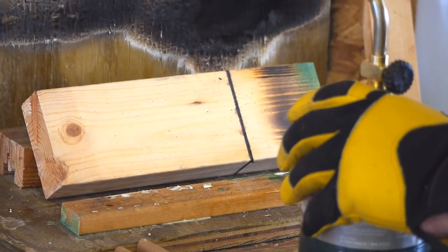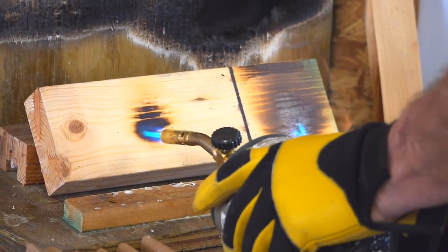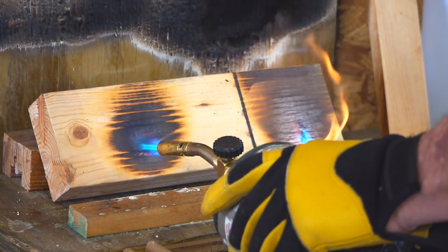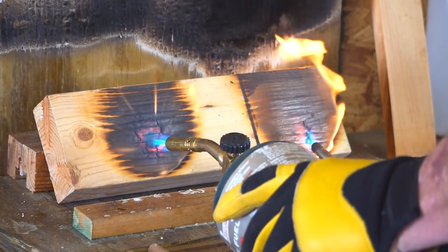We're going to put the torches on. As you can see, the untreated side where the flame is already starting to spread up to the top, where the treated side it's just isolated it and keeping it in one small general vicinity.